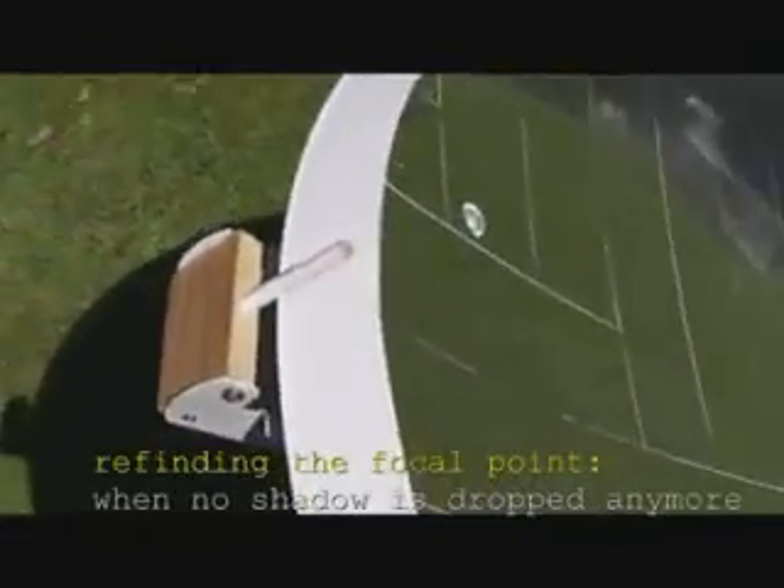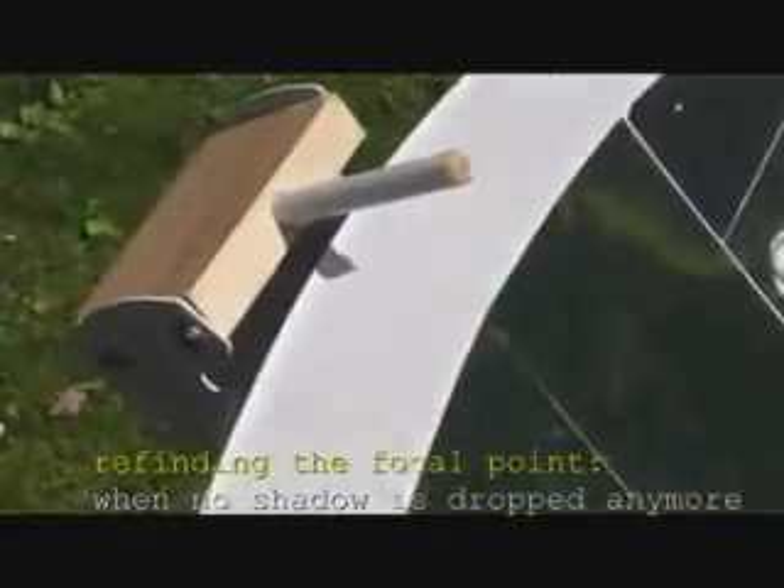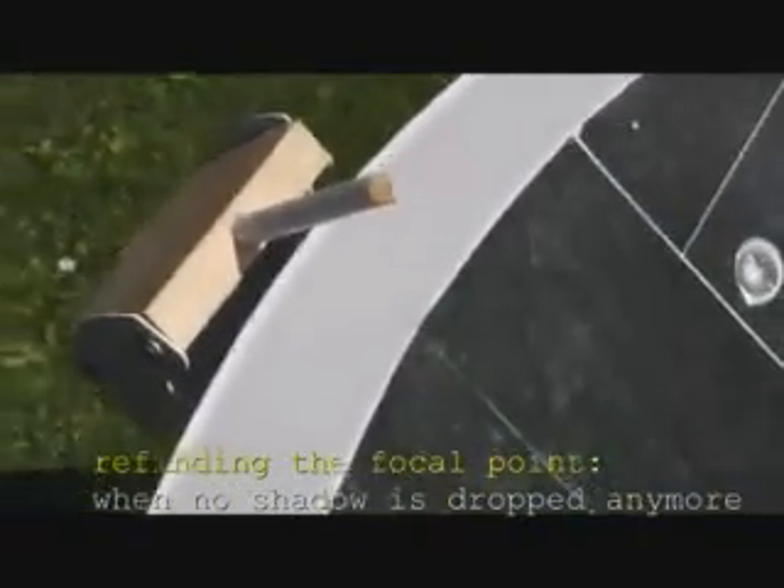One of my best improvements is this stick. It helps me to find the focal point again — you simply move the satellite dish until there is no more shadow.